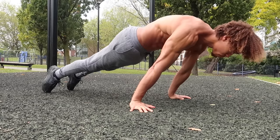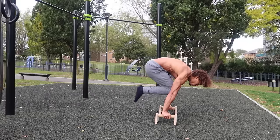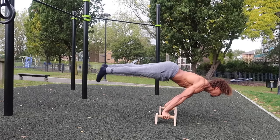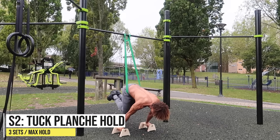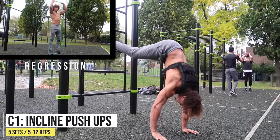Once we do those planche leans again, we're going to go into either the tuck planche, the advanced tuck, the straddle, or the full planche, and we're going to train this using a band. Try to get a red or black band — right here I'm using a green band, which I think is too much assistance, so pick the red or black band.